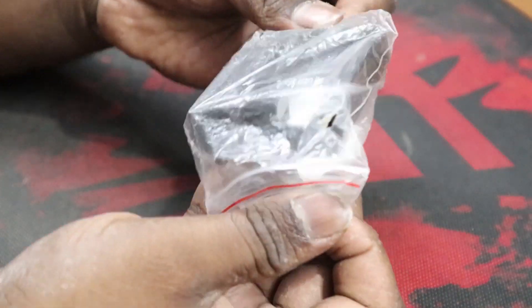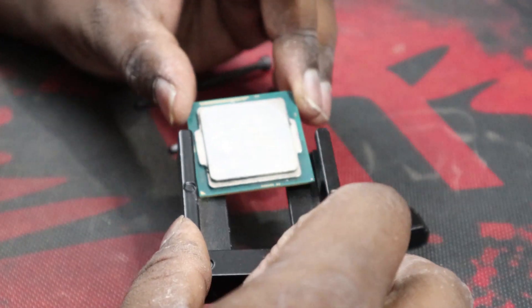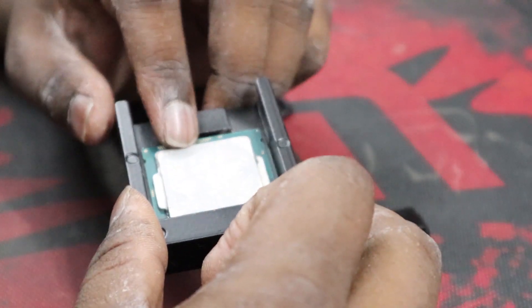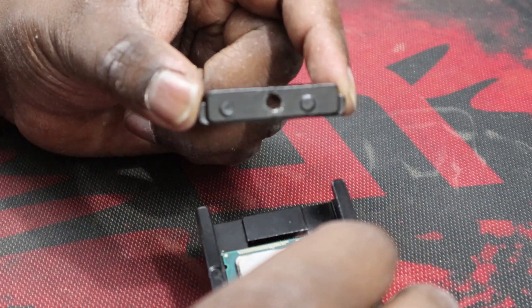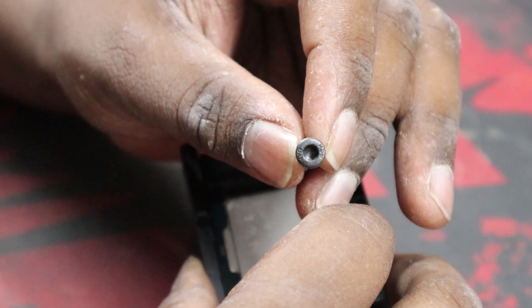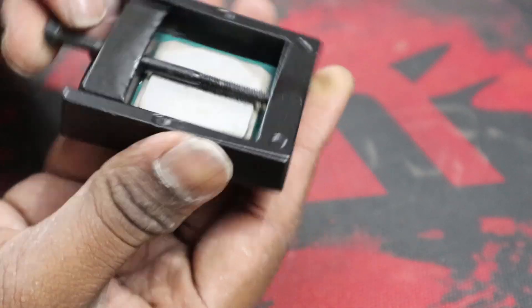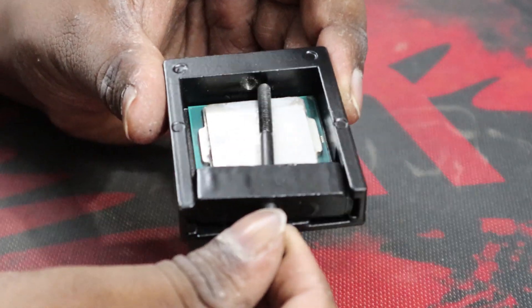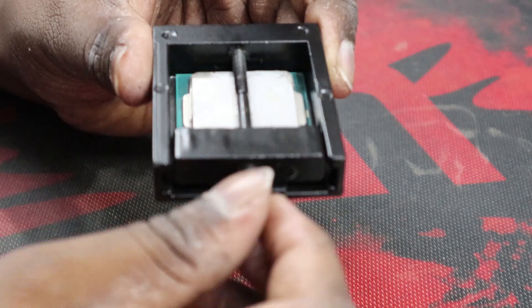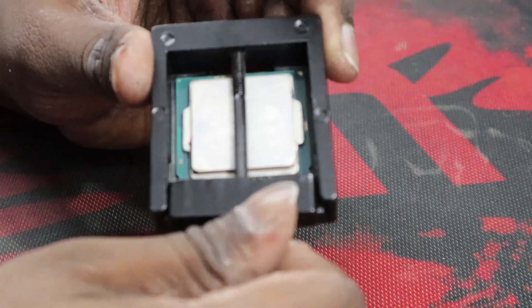This is the four-year-old processor taken from the motherboard. Slide the processor inside the delidding equipment, take the other part and place it straight onto it, then use the screw to tighten it. There is a hinge on the other side that will pop off the lid of the processor. Set it at the hole, align it perfectly, tighten it with your hands, set your position on the processor, then take the tool and rotate it slowly in the clockwise direction.